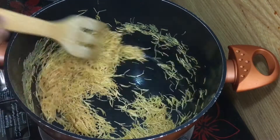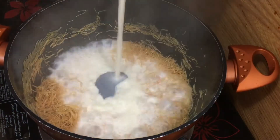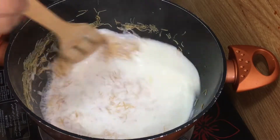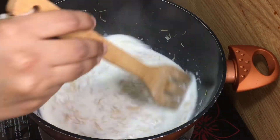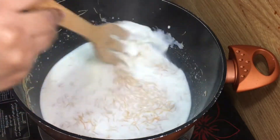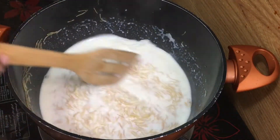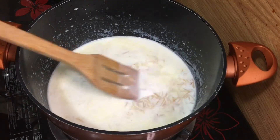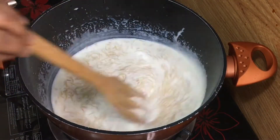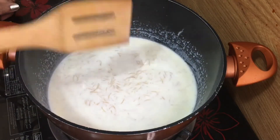Add 3 cups of sesame and cook further. Then add 1 cup of sesame and continue to stir.